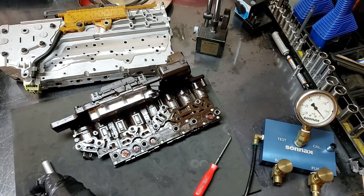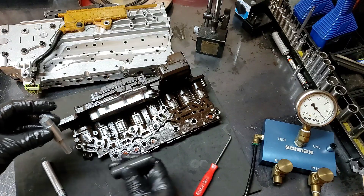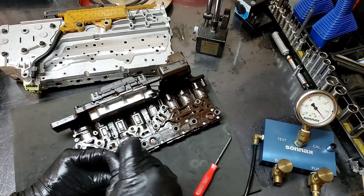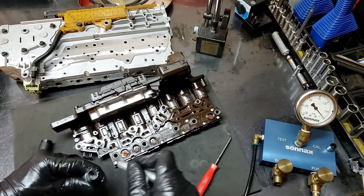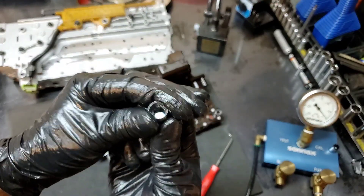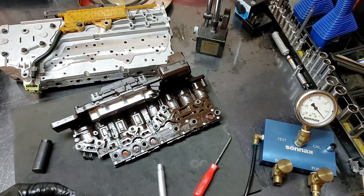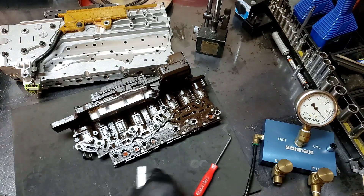Always push it towards the rivet to make sure it's on top of the switch. This is the shift lever seal installation tool — go ahead and put the seal in it. Make sure it's nice and straight; it'll kind of straighten itself up once you inject it. Let's go ahead and inject this thing in here, just like a syringe.